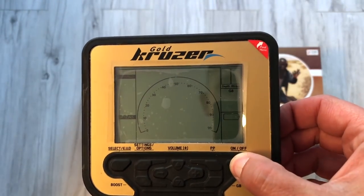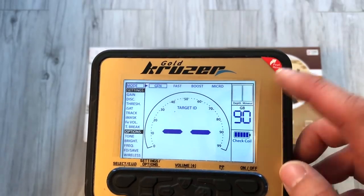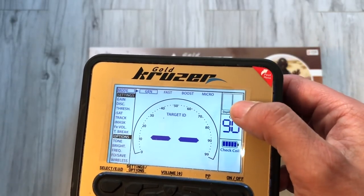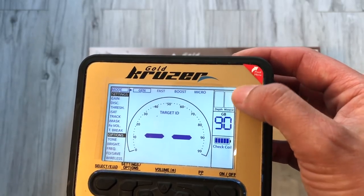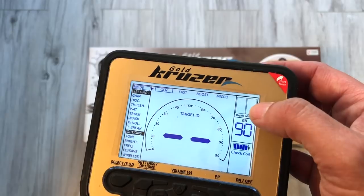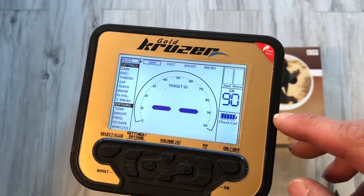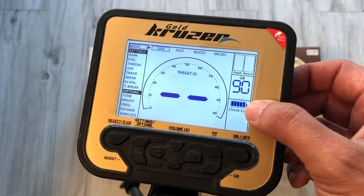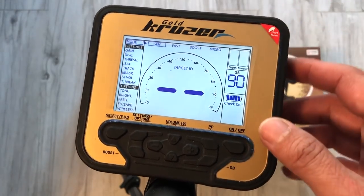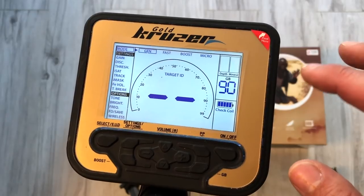Spróbuję uruchomić urządzenie – zapaliło się oświetlenie. Mamy bezpośredni wskaźnik głębokości, wskaźnik mineralizacji – uaktywnia się w momencie kiedy mamy hot rock albo większą mineralizację. Cztery programy: gen, szybki, boost i micro. Pierwsze trzy są jednotonowe, bo to jest typowo prospektingowe urządzenie do szukania samorodków. Ostatnie jest trzytonowe. Pojawił się poziom check coil – oczywiście nie ma cewki. Widać poziom baterii, ID, skalę dyskryminacji. Menu po lewej stronie jest okrojone – urządzenie jest zdecydowanie prostsze.